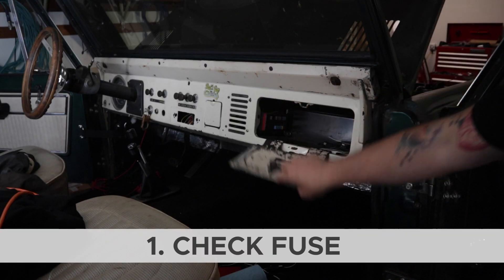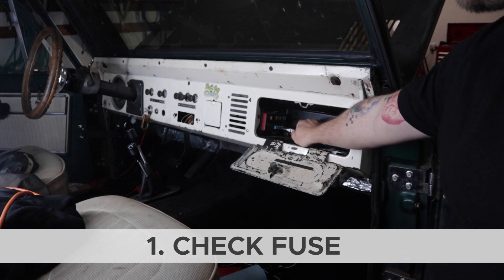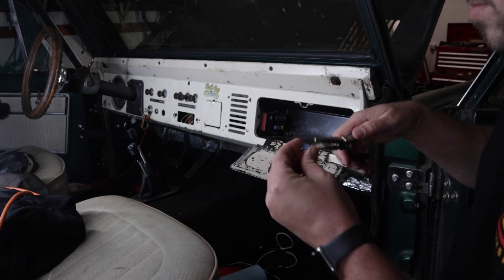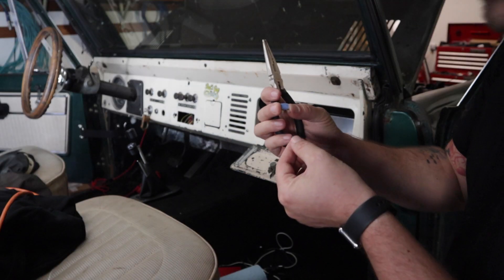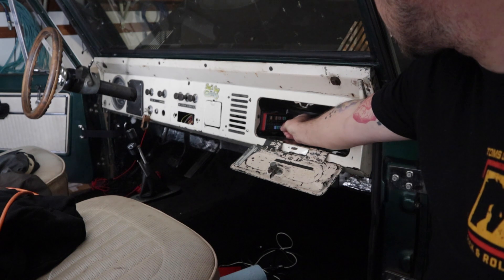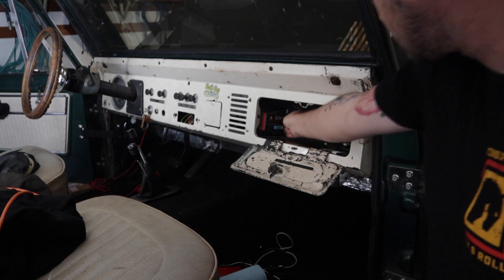A few years ago I installed the Painless wiring harness on my Bronco, so my first check is the fuse box. Power comes from the fuse box to the voltage regulator, which we'll talk about later. Looking at this fuse, it looks good, so we're going to move on.